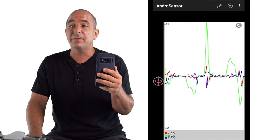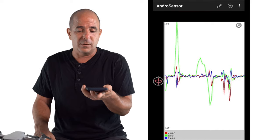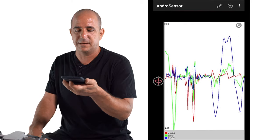Let's do that same thing with the phone in a horizontal manner. I'm doing the same movements, and I can see the same thing with clockwise and anticlockwise.